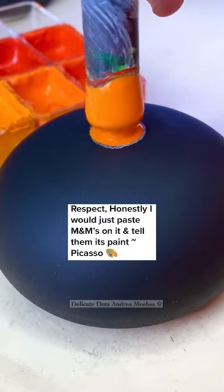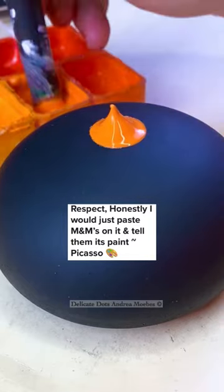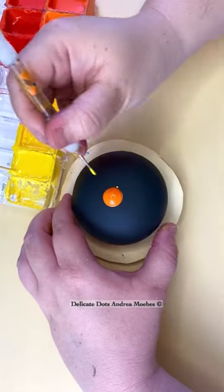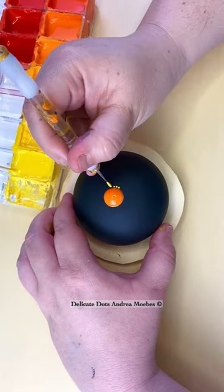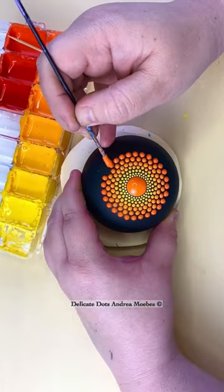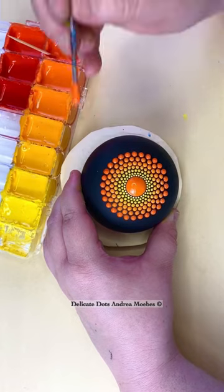I absolutely love this comment. That is actually my goal for my dots — I want that M&M shape. I like how they're nice and rounded and smooth, but they still have the texture. They still stand up on the stone. In order to get my dots like that, it is a lot of extra work.